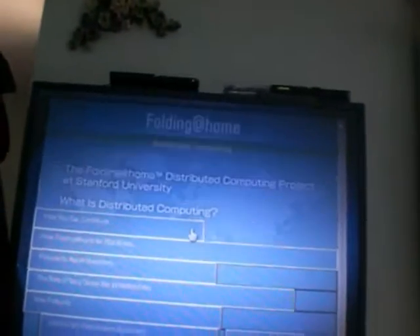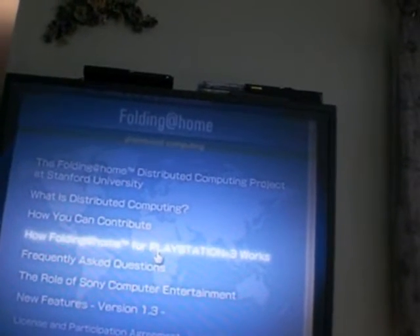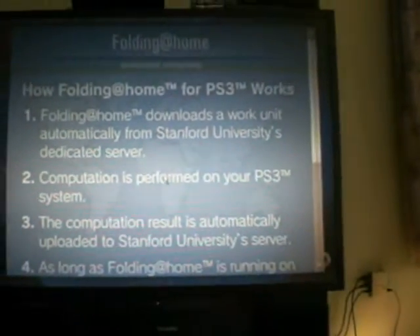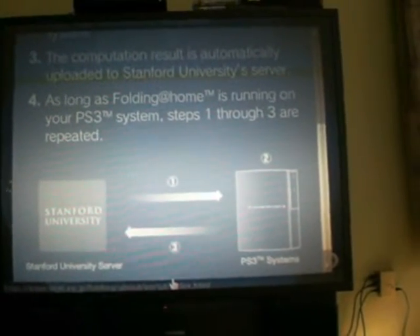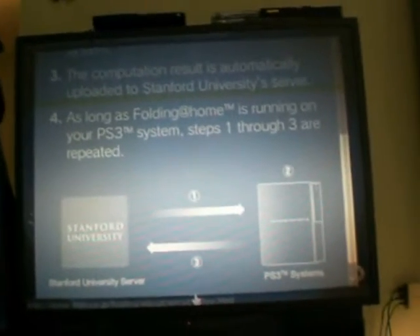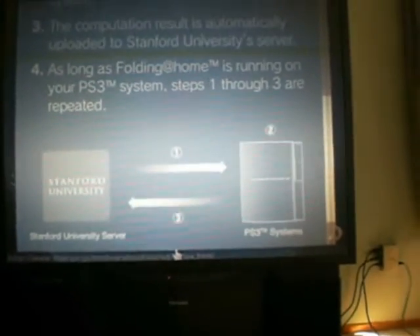About how Folding at Home works: it downloads a work unit automatically from Stanford University's dedicated server, and computation is performed on your PlayStation 3 system. The results are automatically uploaded to the Stanford University server. As long as Folding at Home is running, steps one through three are repeated — so you download a work unit, complete it, send it back, and get another one.